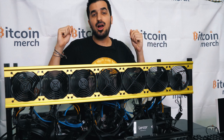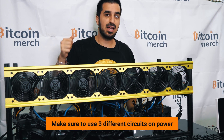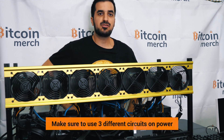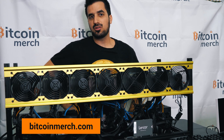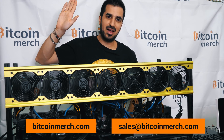We are all done with the rig. Make sure to use three different circuits for power, because it takes a lot of power and might trip the circuit. It's ready to go. Thank you so much for purchasing from BitcoinMerch.com. If you have any questions, go to our website and click on the contact us page, or contact us by email at sales@bitcommerce.com. Thank you — see you guys next time, happy mining!